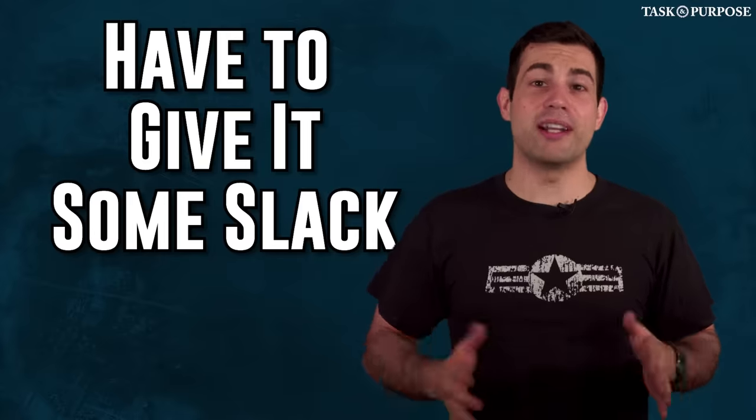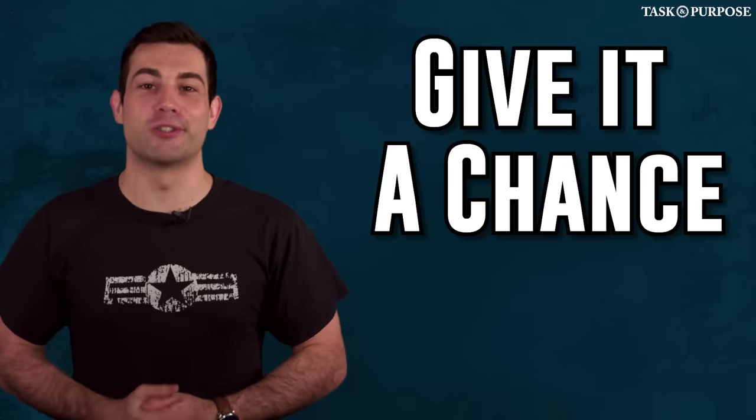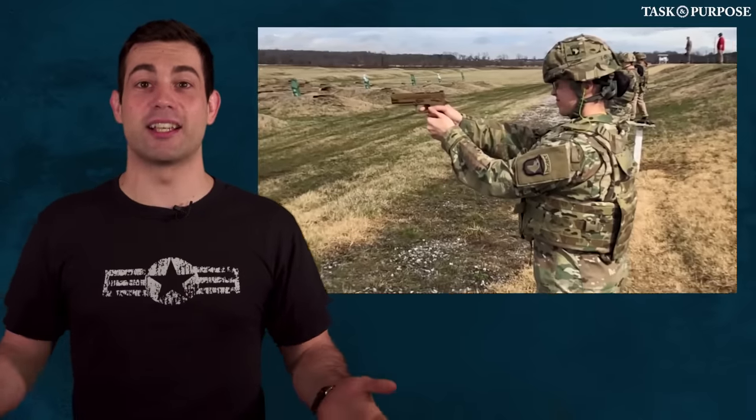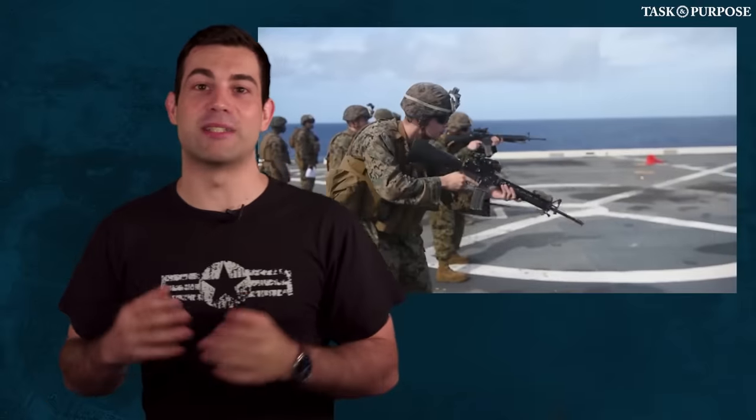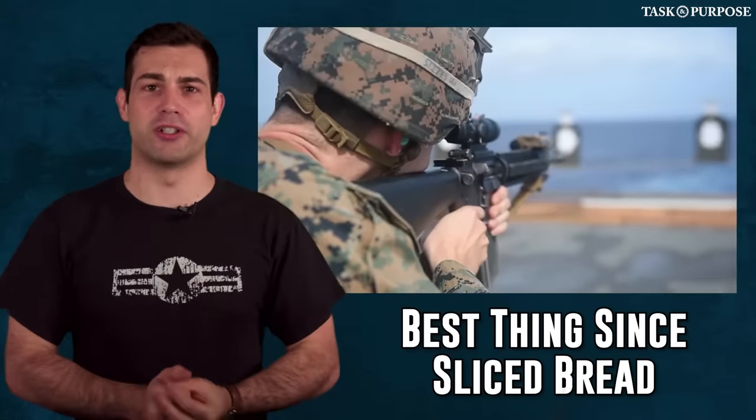I give this a pass though. Anytime a new weapon comes on the scene, it needs to be broken in. When the M16 first came out, it was hated — now people will swear on their lives it's the greatest rifle ever manufactured. When the SAW first came out, it weighed way more and was missing many of the features it has today. Already, Sig has issued fixes. Give the new pistol a chance to work out the kinks.